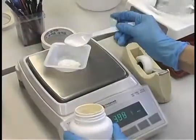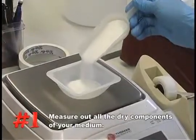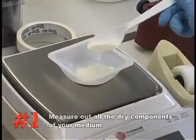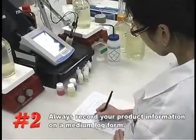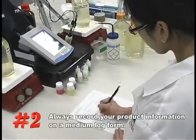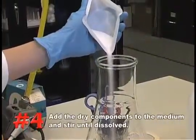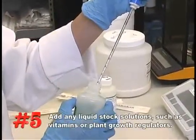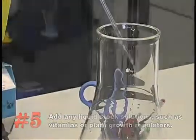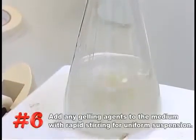To recap: Number one, measure out all the dry components required — using a pre-formulated dry powder medium will reduce the number of components to be weighed and reduce the possibility of error. Number two, always record your product number, lot numbers, and weights on a medium log form. Number three, measure out 80% of the final volume of water to be used. Number four, add the dry components to the medium and stir until dissolved. Number five, add any liquid stock solutions such as vitamins or plant growth regulators. Number six, slowly add the gelling agent with rapid stirring to obtain a uniform suspension.